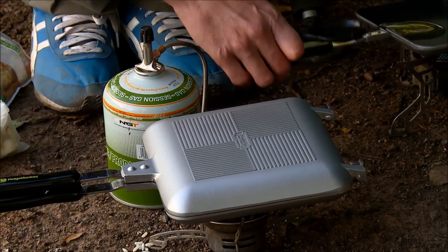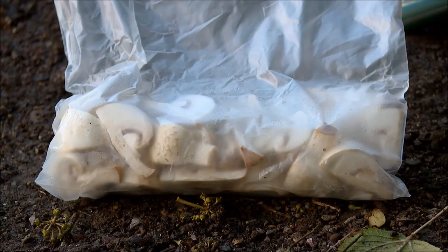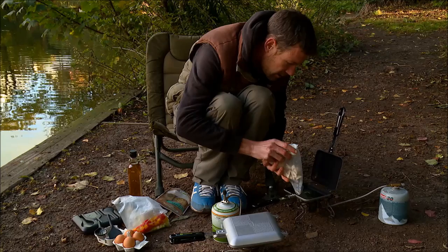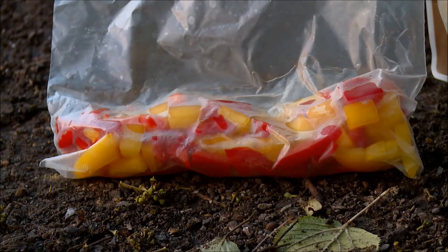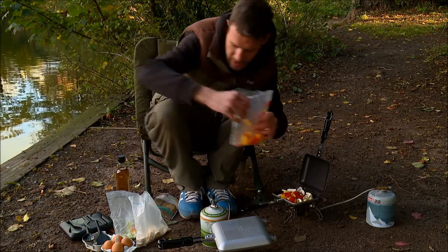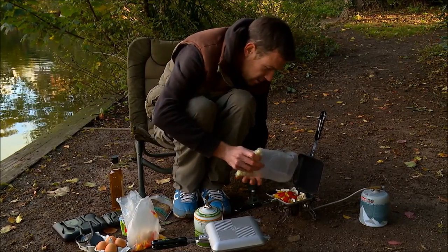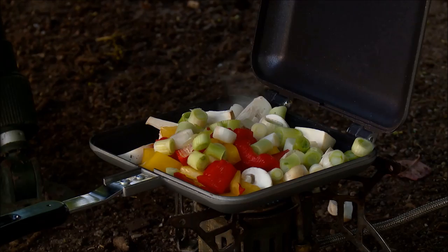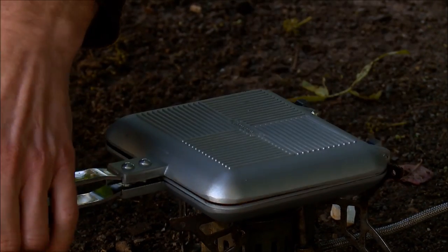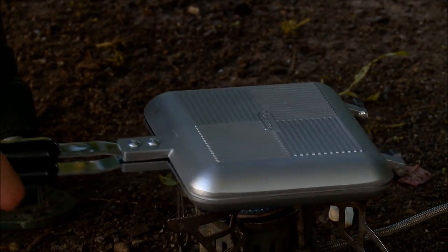The olive oil is getting nice and warm over here. Last night I chopped up some mushrooms so I'll put a few of them in there, some peppers — red and yellow — a few of them in there, and also some spring onions. Lovely — spilt a couple on the floor there, but I'm sure you can excuse me for that. I'll just let them fry for a minute.